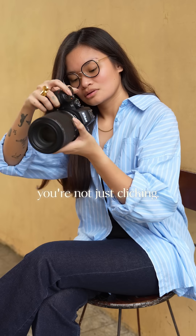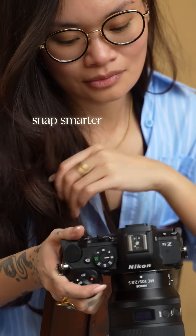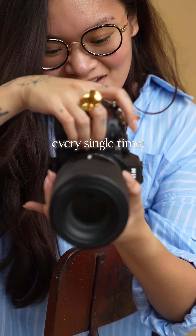Once you get the hang of it, you're not just clicking. You're learning how to snap smarter and film better every single time. See you in the next!